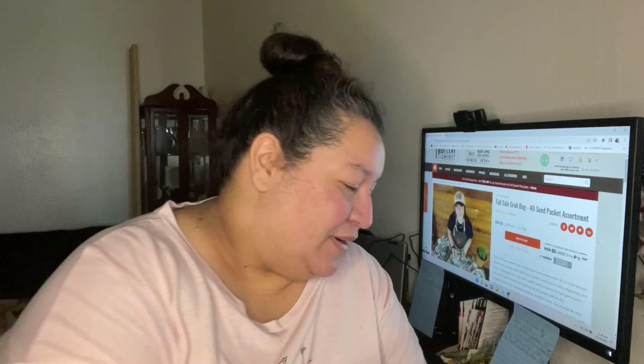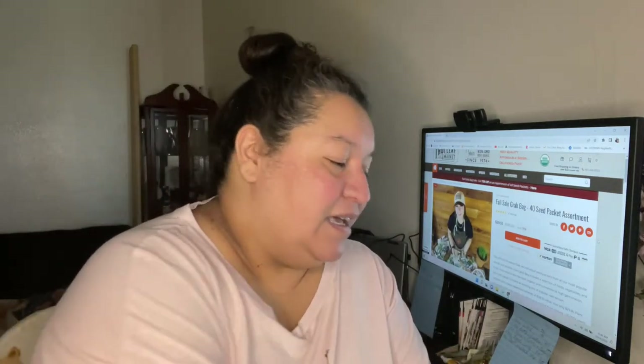Good morning, guys. Welcome back. My name is Nina, in case you are new to our channel. Today, Boyce is at work and I actually have a day off, so I'm trying to record some content. I have my coffee here, and we're going to do an unboxing of the True Leaf Fall Grab Bags.